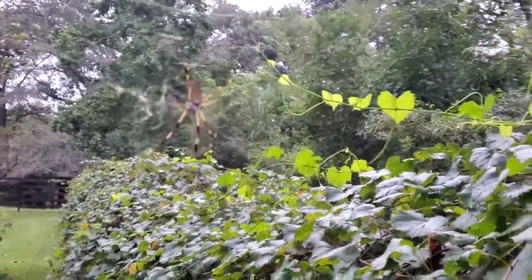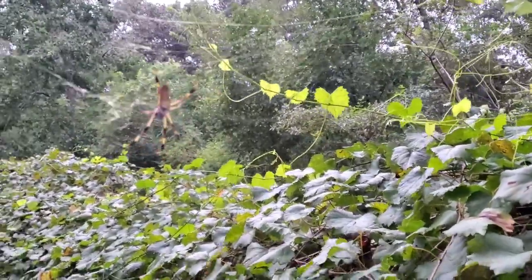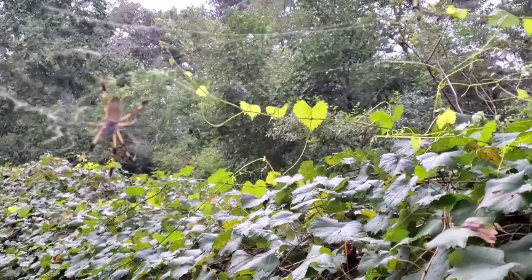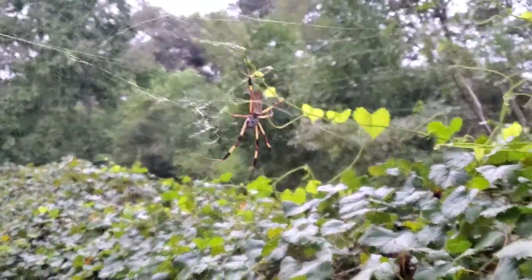He's so pretty. I don't know, he could probably eat me. Spiders don't scare me though. They're good to have, especially on a farm.